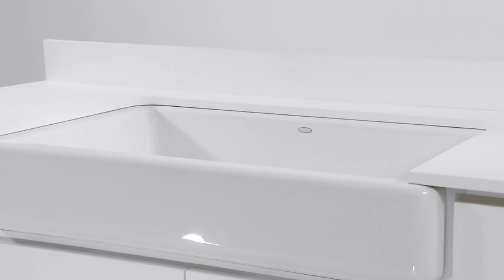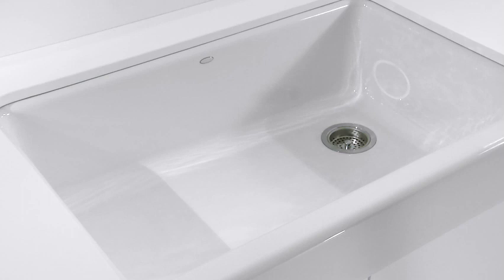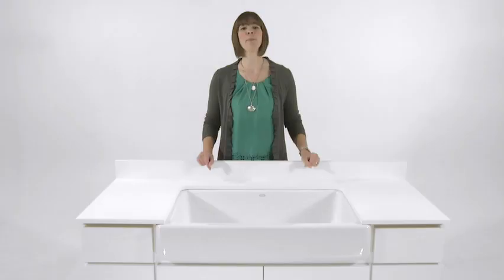This model's shortened apron front is ideal for retrofitting. There's no need to replace your existing cabinets when you install on most standard 36-inch cabinetry. Whitehaven's self-trimming apron requires just a simple rough cut to your existing cabinetry for installation, and the apron front overlaps the cabinet base for professional, predictable results.